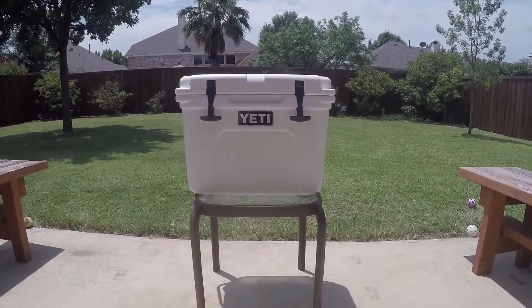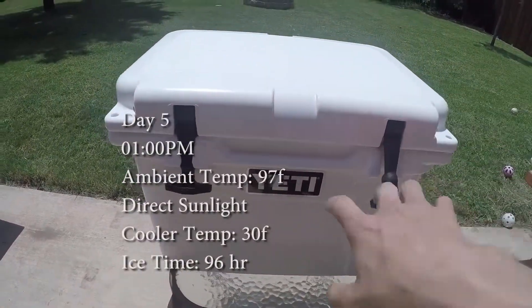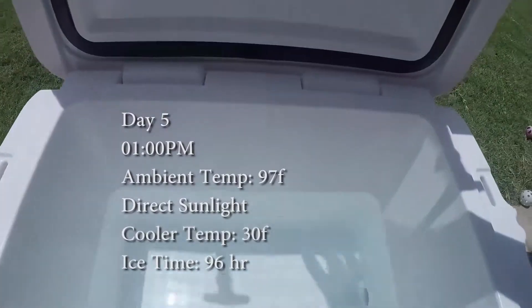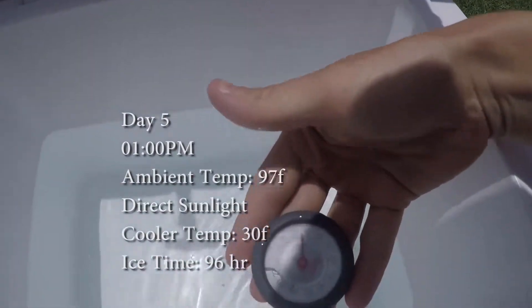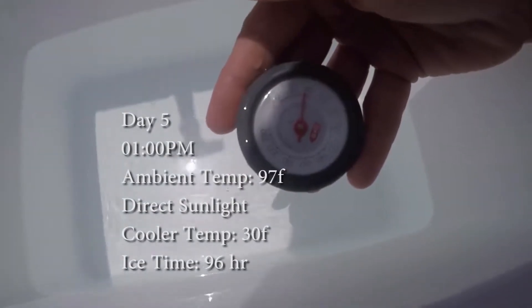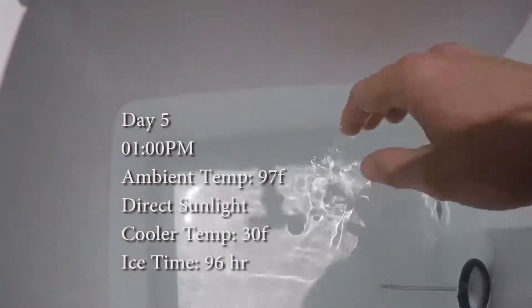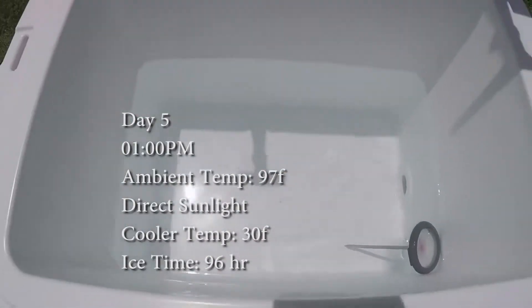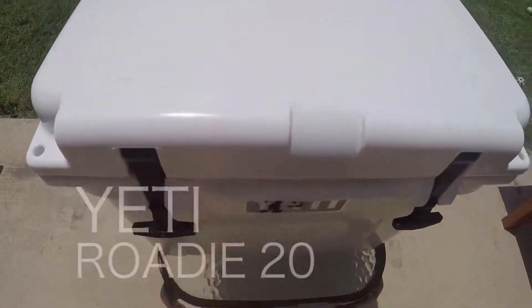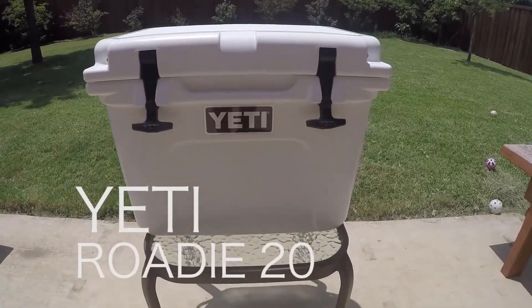1 p.m., day five. It is 97 degrees Fahrenheit outside. Good seal. No ice. We are now at 30 degrees — still just below freezing, but I would call that no ice, so the test is over. Beverages will still be cold, but not below freezing. This concludes the test.